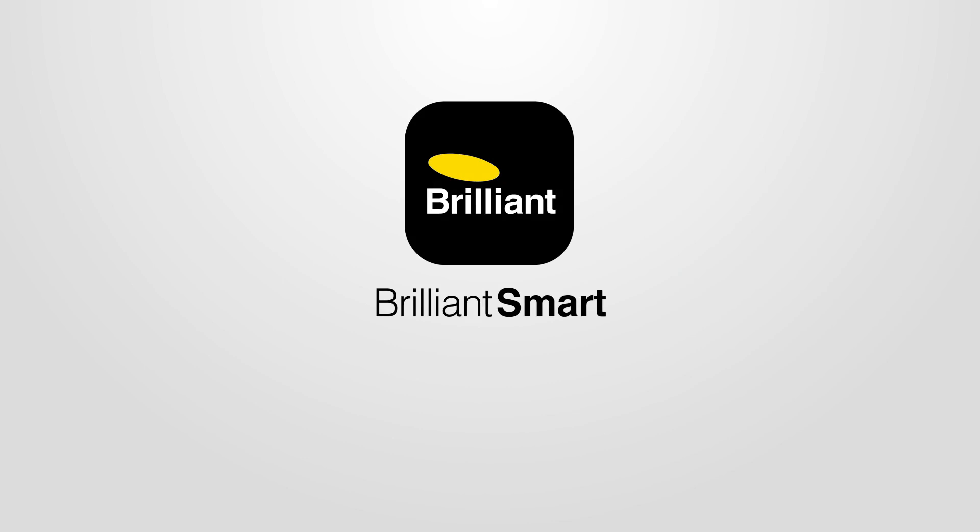Congratulations! You should have now connected your smart device to the Brilliant Smart app. You can now control it from anywhere by your app or voice control. If you need more help, go to our website, brilliantsmart.com.au. Thank you!